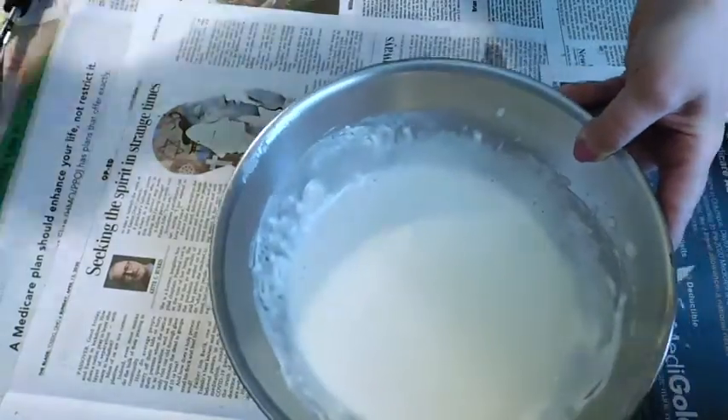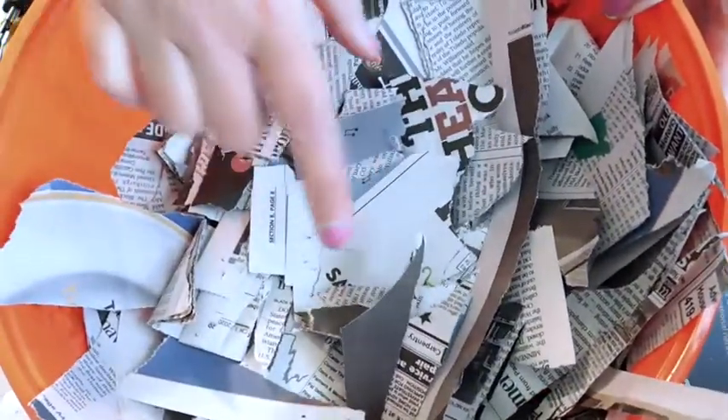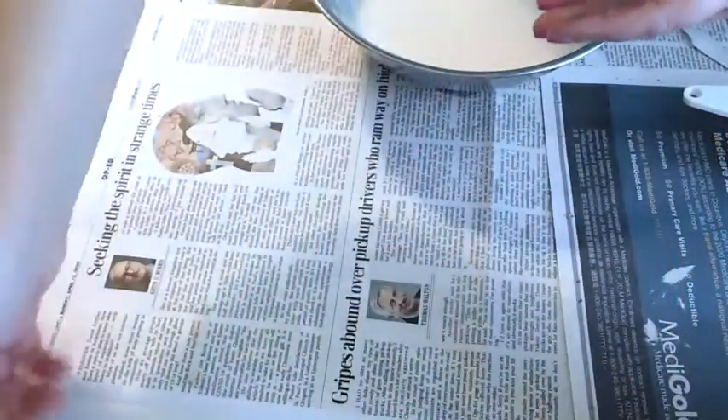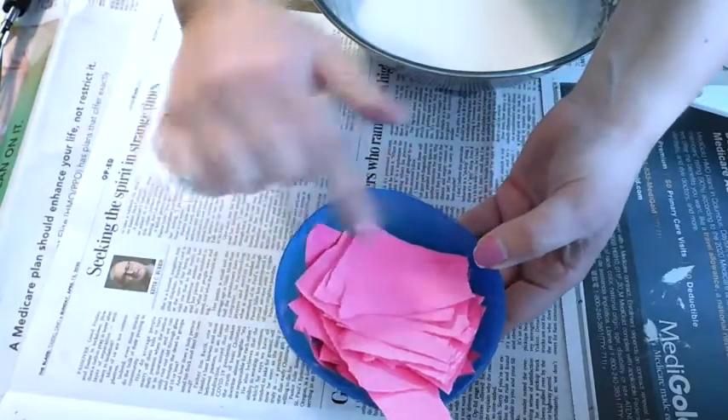So once you have that, make sure you have your paper ready. I have a bunch of torn newspaper, but if you don't have newspaper you can also use magazines, gift wrap, construction paper, or tissue paper. I also have a bunch of hot pink construction paper I'm going to use as well.